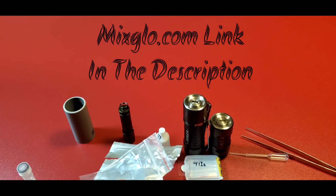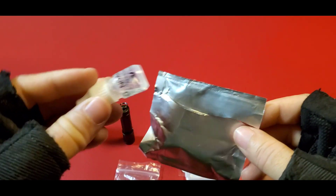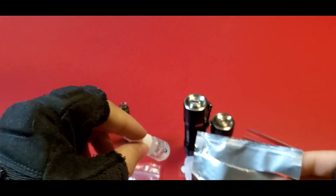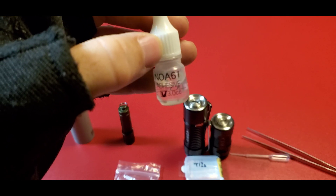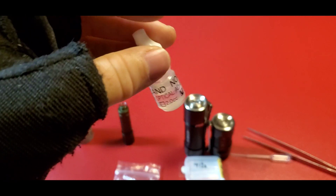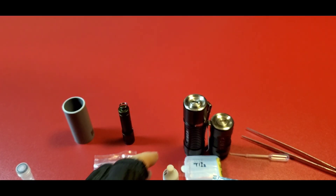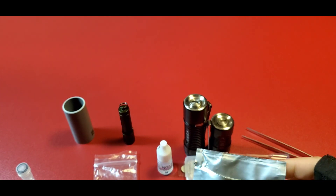What it comes with — the glue — that's what you need. You need the Norland NOA61. This is very crucial to this, and I think it's the only type of glue you could use to do this.